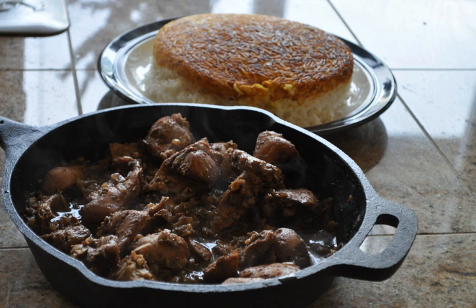It is traditionally made with poultry — duck or chicken. Fesenjan can also be made using balls of ground meat or chunks of lamb, but fish or no meat at all are very unusual.